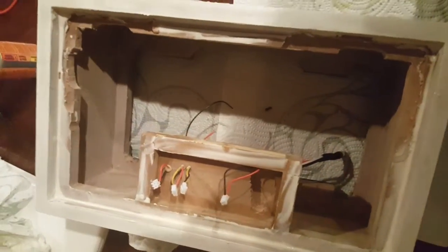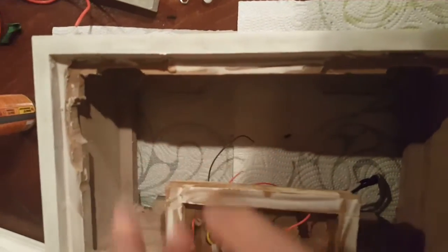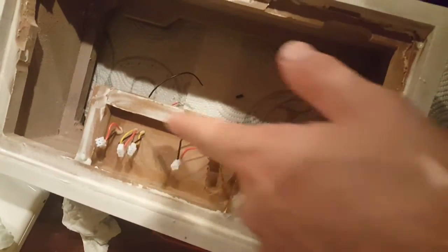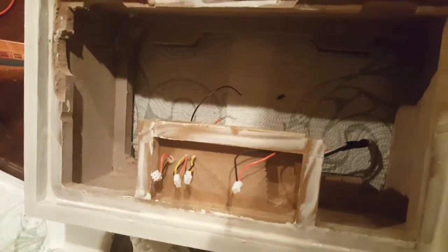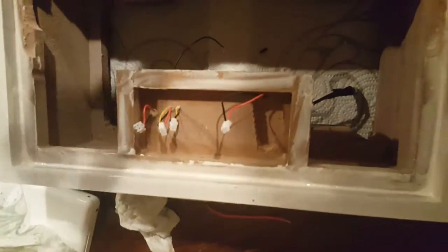Hey guys, I'm back. Just want to show you what we're getting ready to do. We are getting ready to put the front cover on. You can see I ran wood glue pretty much all around this edge on here and this edge down here. We are going to go ahead and put the face plate on and smash it into place. I'm not going to show you all that because it's too hard to do and I want to do it before everything dries. So I'm going to connect the wires and put the wood glue on.